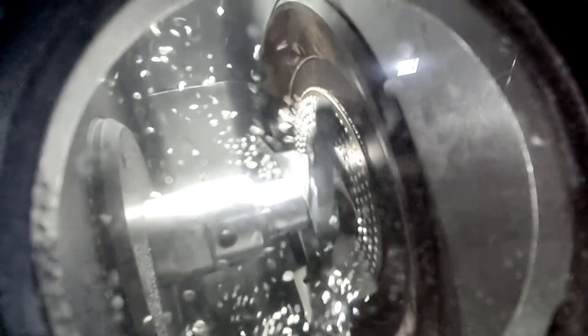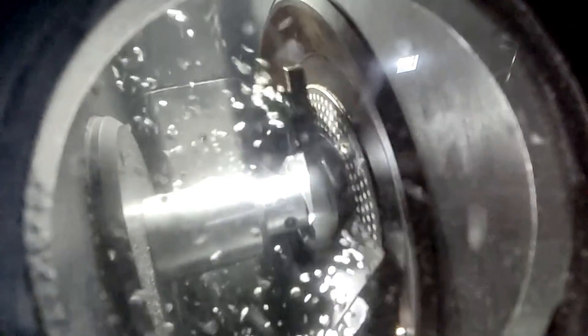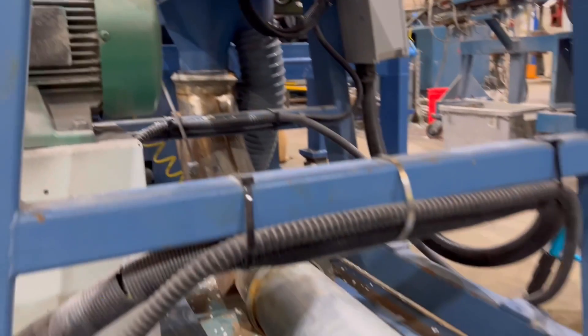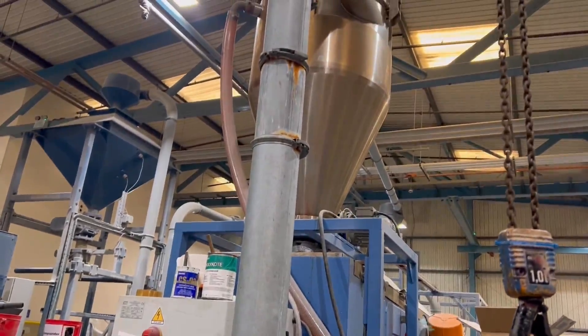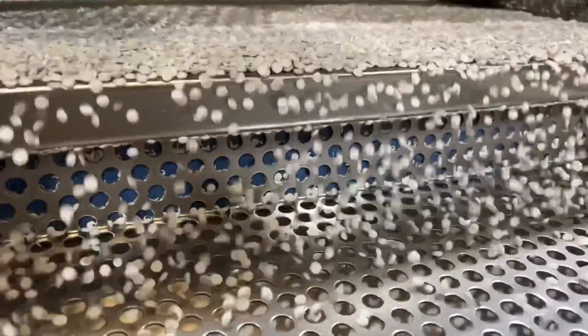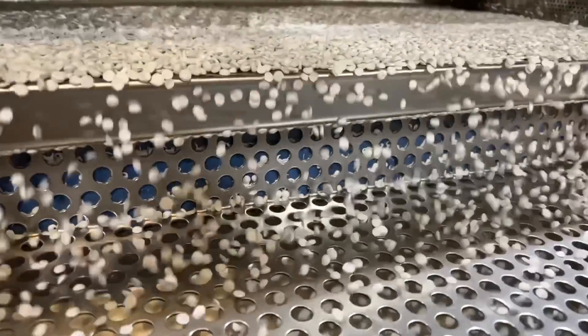So this is the die with the material being pushed through it — slowed down — and what's happening now? There's a series of knives on the cutting head to give us our pellet. So we're now ready to make PVC conduit then? Not quite. We've got to cool the pellet down because it's still quite hot, so we'll run it through the cooler. We'll take out any oversized pellets and pass the good pellet through and up into the bag stand.